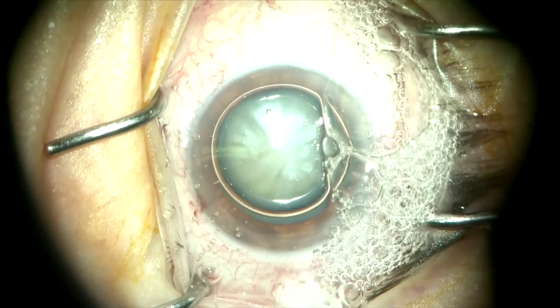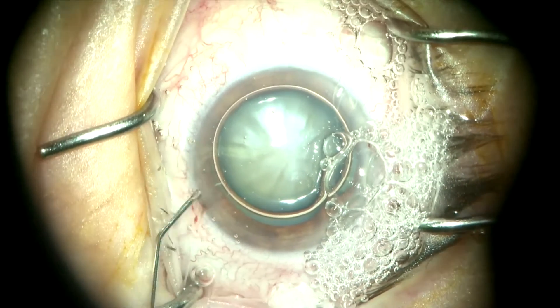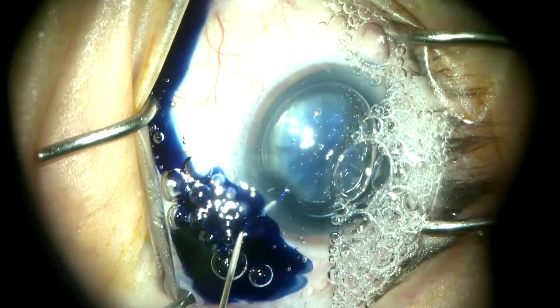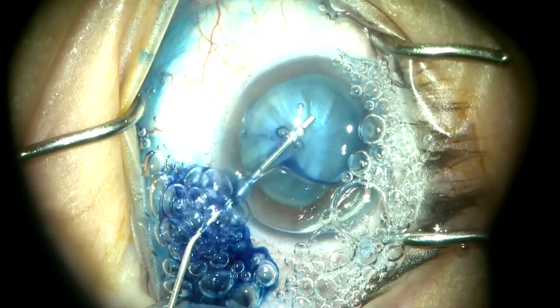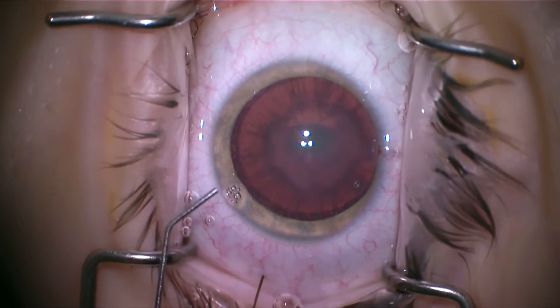Another nice way that people use Tri-Pan Blue is to put it under an air bubble. This helps to concentrate the Tri-Pan Blue on the anterior capsule. Initially we thought Tri-Pan Blue may be a little bit toxic to the endothelium, but we know that's really not the case anymore. You'll then evacuate that air bubble either with a little bit of balanced salt solution, or in this case we're using OVD, and that works well.